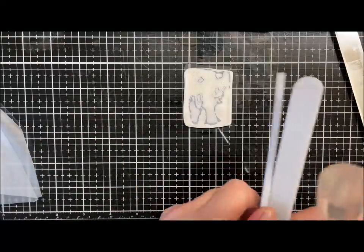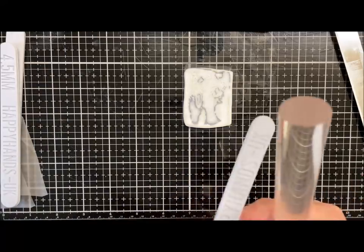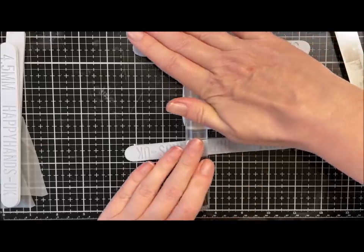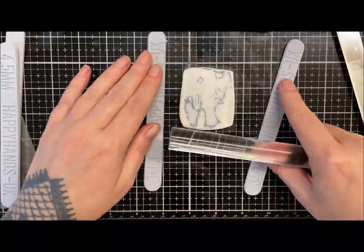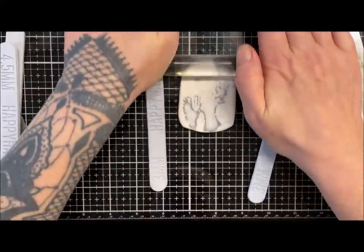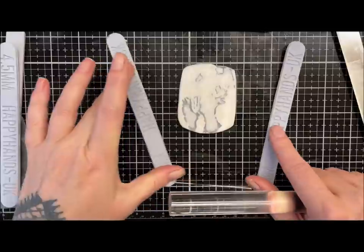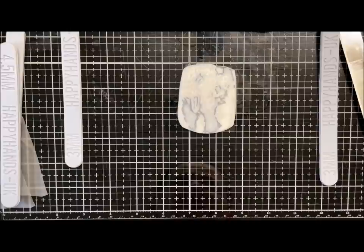I'm going to go down to three-mil guides. I want to keep these pendants relatively thin so we get the translucency as well. I'll just roll it this way now and make sure that's blended in. Taking it down a couple of notches has really helped with the air pockets that were trapped. So now — what do I want to make? I'm thinking maybe a nice pendant with some matching earrings.